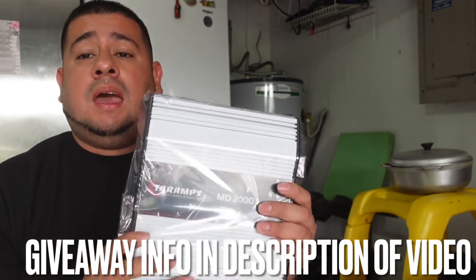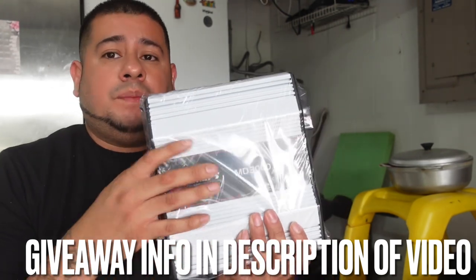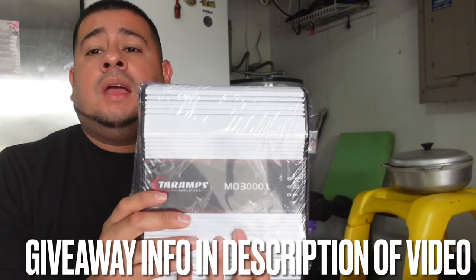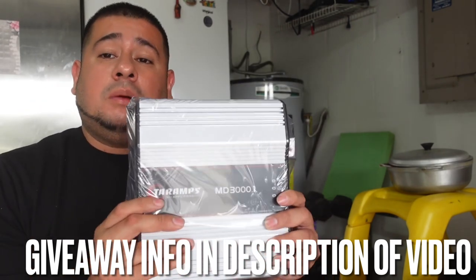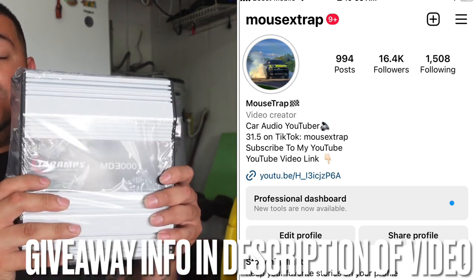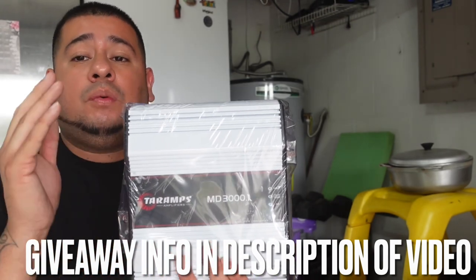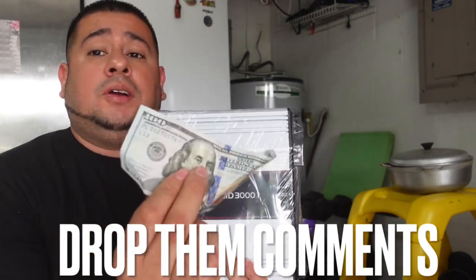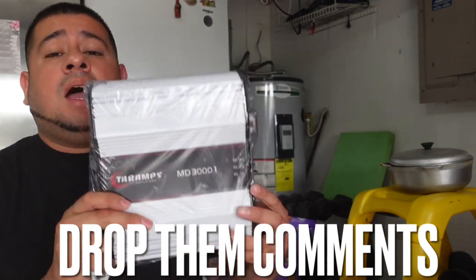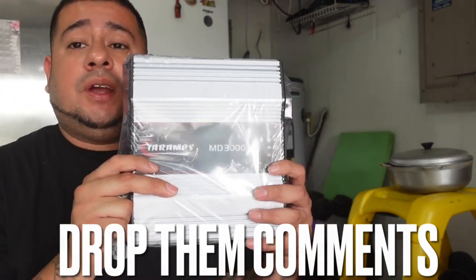This amp specifically could be yours if you enter the one-month giveaway. We have a five-dollar entry, a ten-dollar entry, a twenty-dollar entry, and a fifty-dollar entry to support the hustle. You can purchase a ticket through Cash App or Zelle — all the information, Cash App tags, and Zelle tags are in the description. If you have any questions, feel free to DM me on Instagram at mousextrap. We already have some people entered — shout out to you guys, I appreciate the support and good luck.